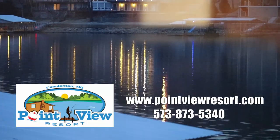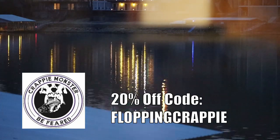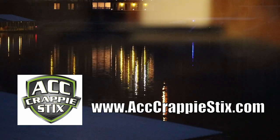The Lake of the Ozarks series is presented by Point View Resort, Crappie Monster — use promo code FLOPPINGCRAPPIE to receive 20% off — Mad Fishing, The Button the dual digital fish counter, and ACC Crappie Sticks.